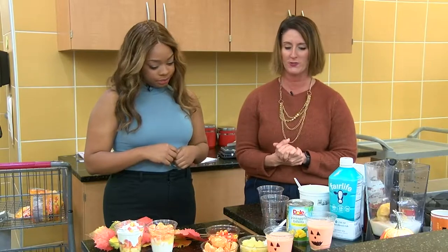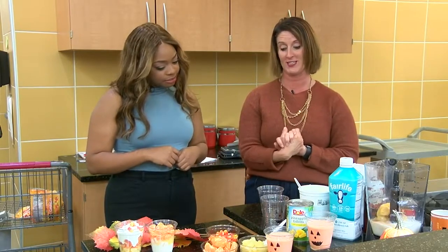Halloween truly is all about the sweets and the treats. We can control the health aspect by coming up with some fun snacks or meals, depending on how you're using it. And I'm going to showcase a few of those today.